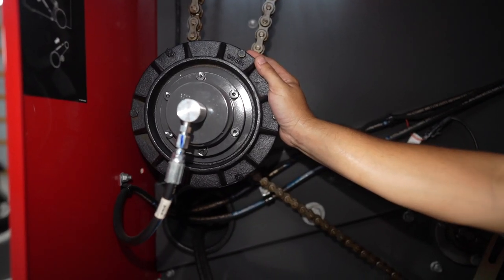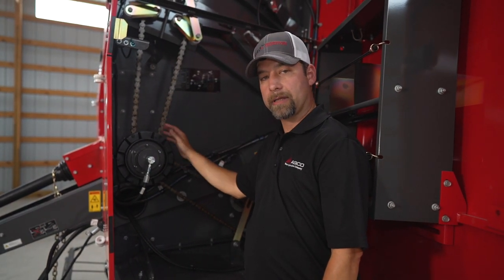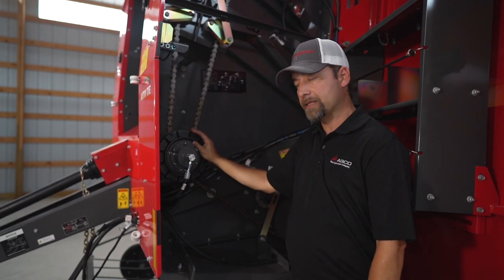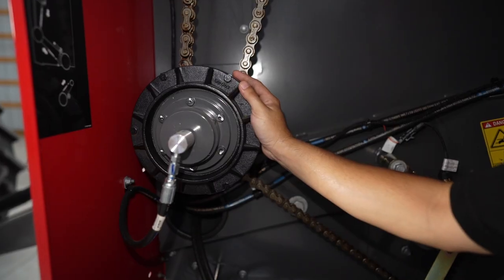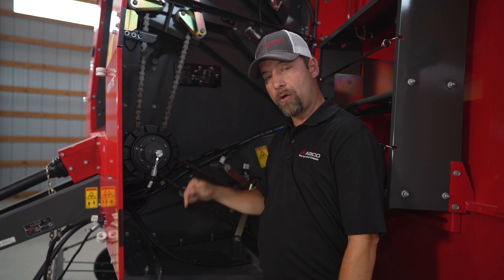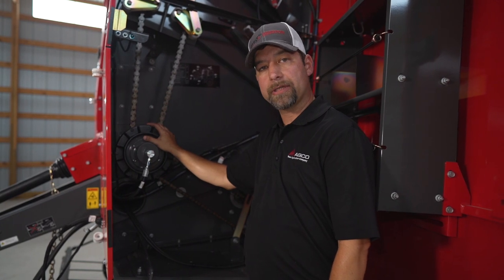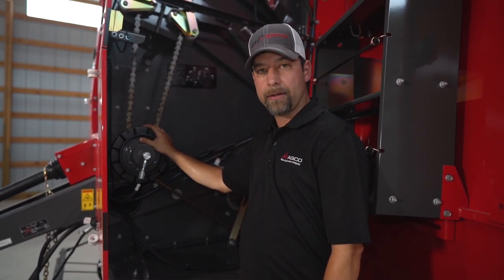This here is our hydraulic declutcher. Regardless if you get an auto tie like a 2946 or 2956, or an auto cycle like a 2946A or 2956A, the hydraulic declutcher is standard equipment. What this does is when you open your tailgate, it stops all of your drives — not only your pickup, but all of your rollers as well. We want to maintain that nice tension on the belts to keep them from cross-tracking if you're on the side of a hill or any other type of scenario.